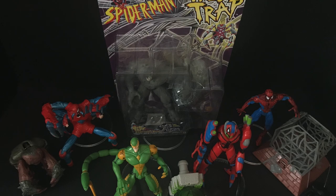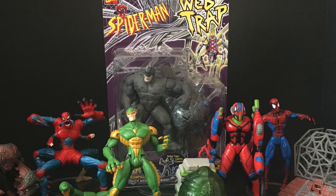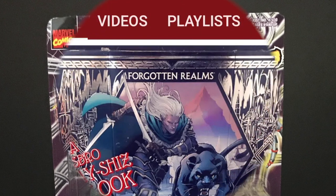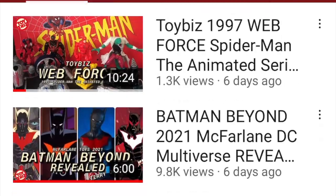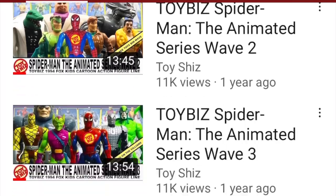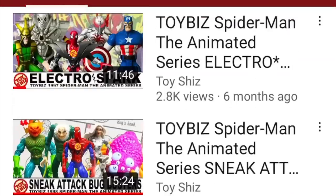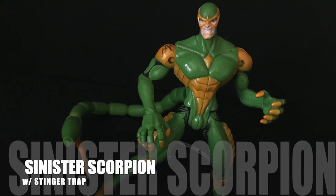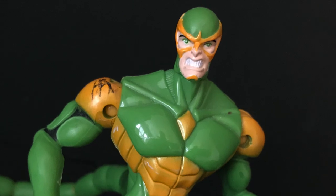So sit back, relax, grab yourself a nice hot cup of coffee. This is a look back at the 1997 Spider-Man the Animated Series, The Web Trap Wave by Toy Biz. I just want to say thanks so much for checking out my YouTube channel — if you've not subscribed already, please do so. Or don't, it's totally up to you. But if you're a huge Spider-Man the Animated Series fan, I guarantee there's something here for you. So let's start things off with the first figure, and the only one I grabbed as a kid from this wave: the sinister Scorpion.